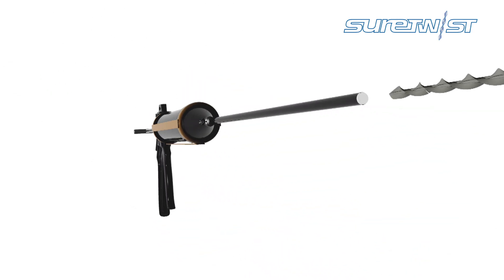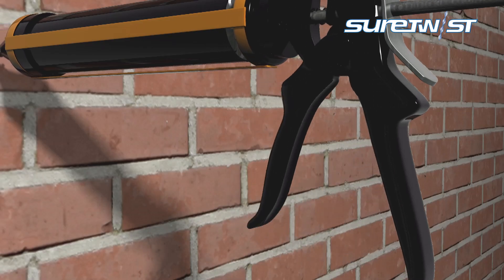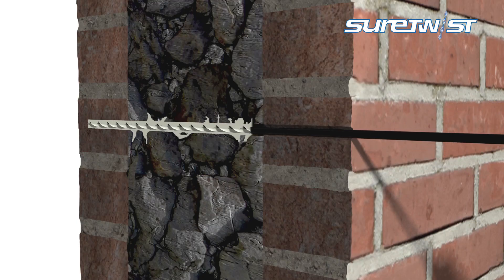Then screw a correct length of helical grout tie into this and insert the nozzle to the back of the hole. As the cementitious grout is pumped in, the helical tie is simultaneously installed. The pressure created pushes the nozzle backwards out of the hole.